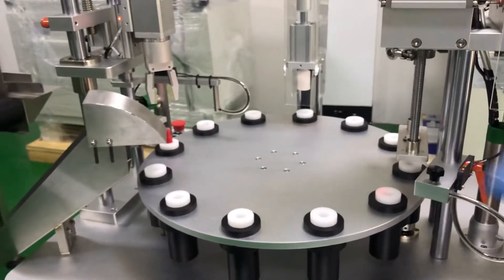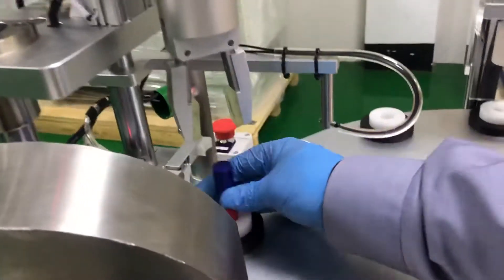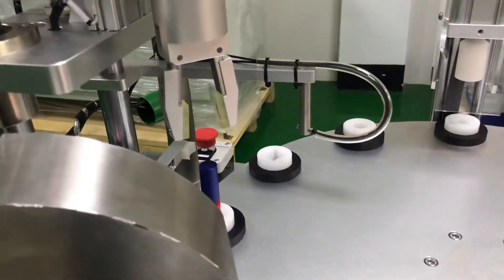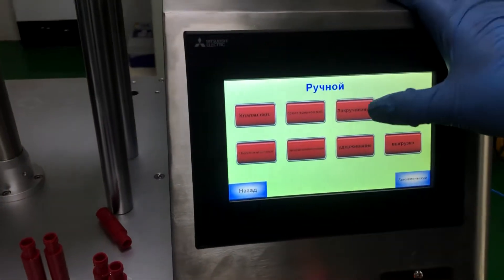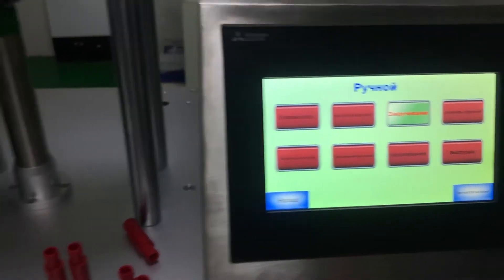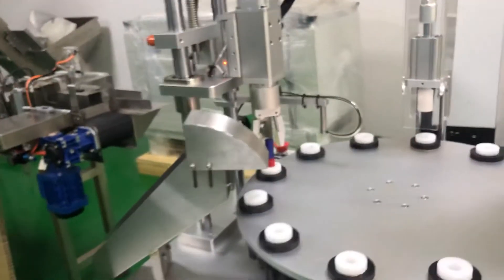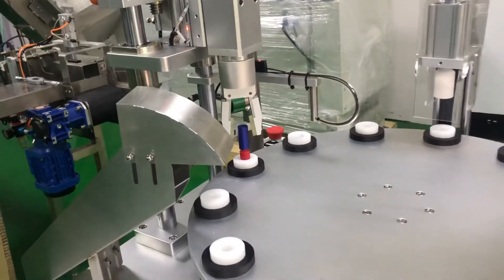Under this capper, put this cap, and then we come back here. We use the auto cap down function, and then we check this position.